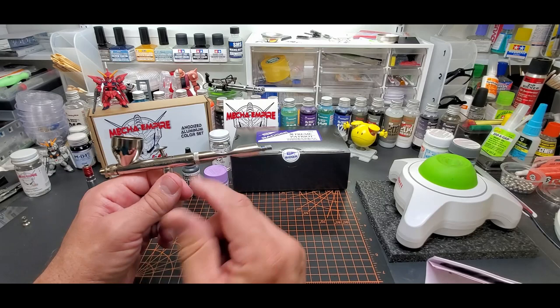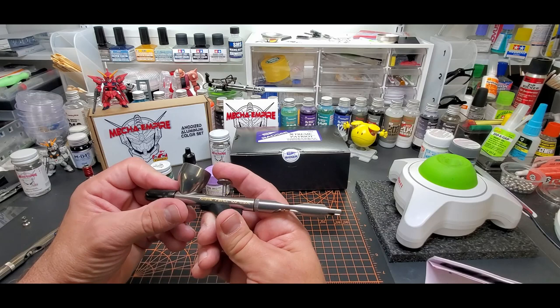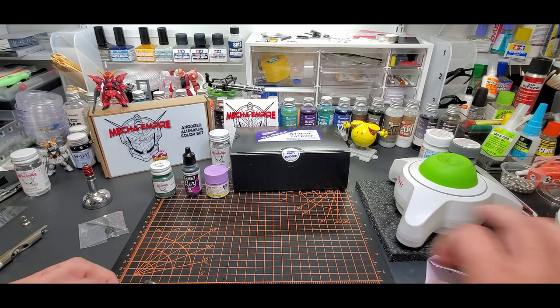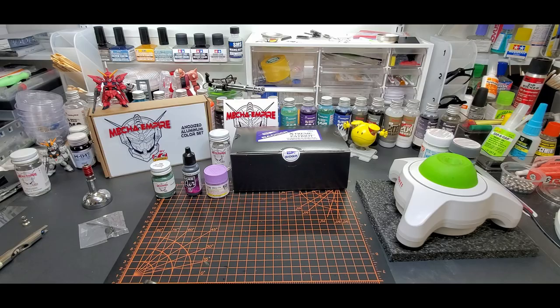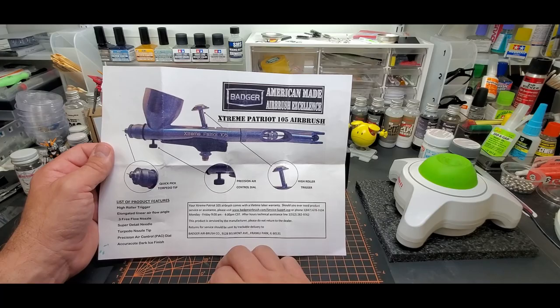The standard Patriot 105 goes at 15 PSI, and I'll try both pressures on this brush. Being a smaller needle nozzle, I'm guessing it'll have to go up to around 20 — that's my guess. Also added with this one is this pack valve. Here's the sheet that came with it, kind of giving you the features. This is almost like an ad for 'precision air control' — PAC — that's the dial.